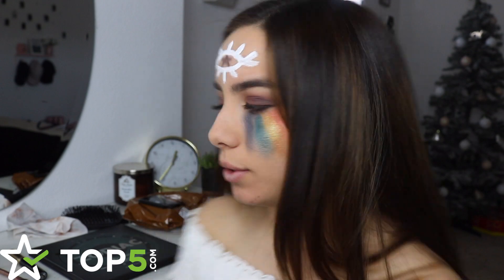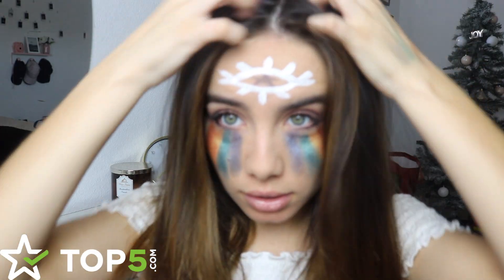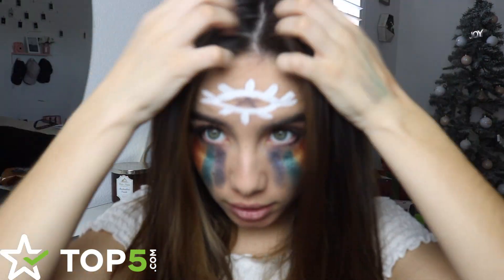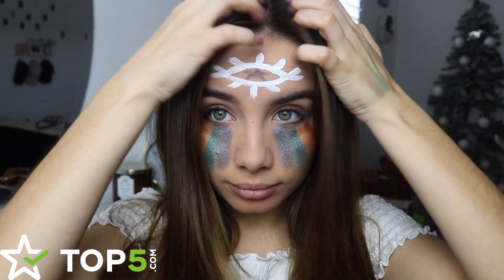The only thing left to do is Kesha parts her hair down the middle, so let's try to see if my hair will do that. This is the best I could get my hair parted down the middle — hair parted down the middle isn't really my hair's thing, as you can tell. But we did it, guys! We finished the Kesha Prey look.